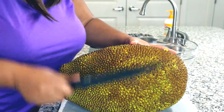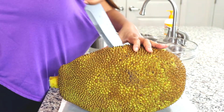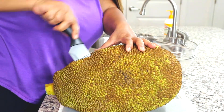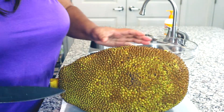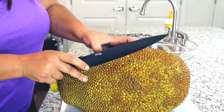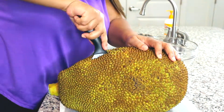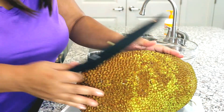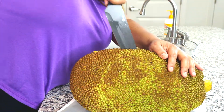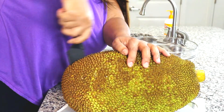Jackfruit is a tropical fruit that you'll find in the islands — tropical places in the Caribbean. I didn't get this quite straight, but I'm excited y'all. This thing is huge. I'm going to have to find a few different ways to prepare it.